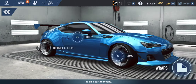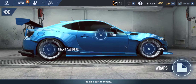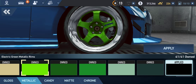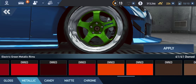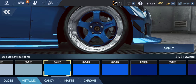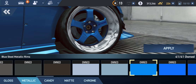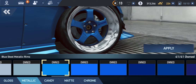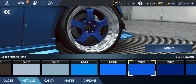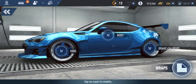Now the rims — let's try blue. We need a color that matches the car. Does this match? Hmm, doesn't quite match... but I think this should be good. Yeah, we're good.